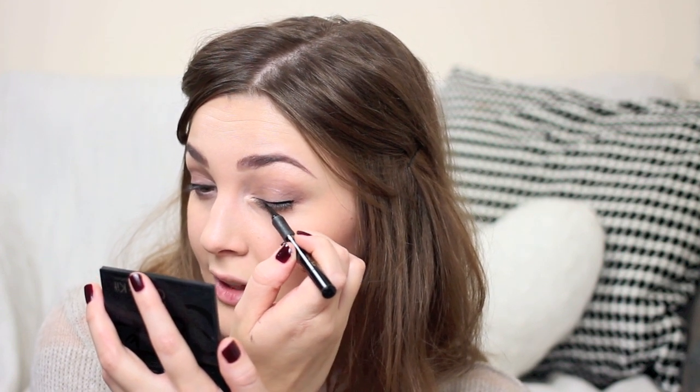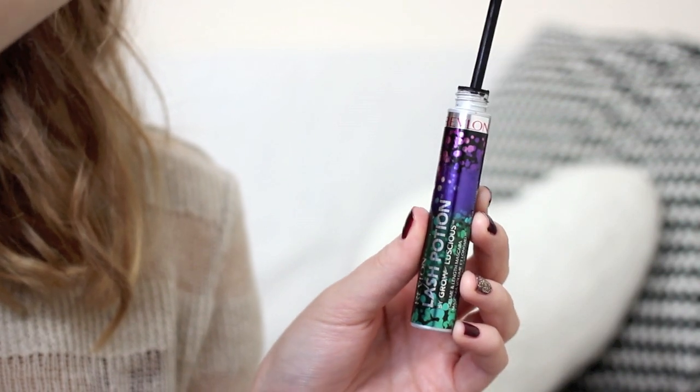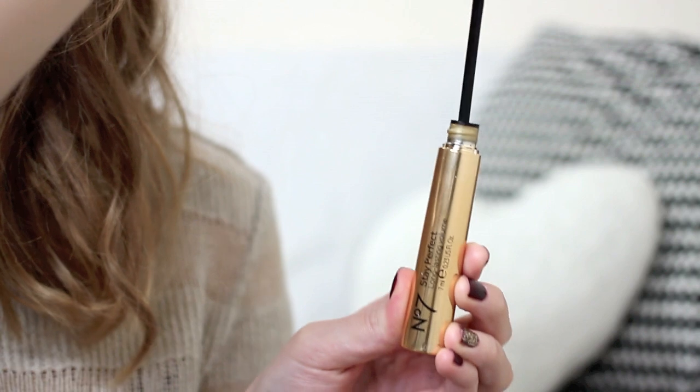I add a little liquid liner just along my lashes to thicken them up, using the L'Oreal Super Liner which has a really nice thin tip for precision. I've tested my fair share of eyeliners and this one lasts really well with a nice thick black color. For mascara I'm using the Revlon Lash Potion from their Grow Luscious range — not quite as thickening as the original but gives a nice defined, separated, lengthening look. On my bottom lashes I use my standard No7 Stay Perfect mascara, which is brilliant for preventing smudging and flaking all day.